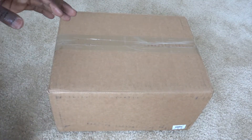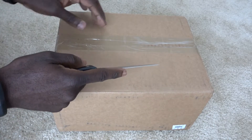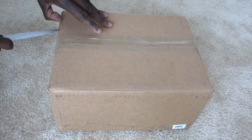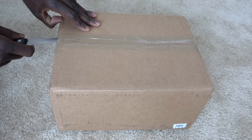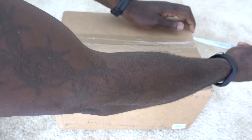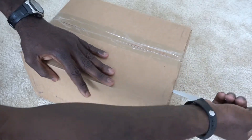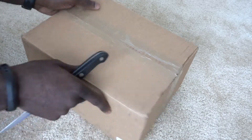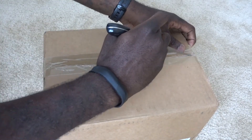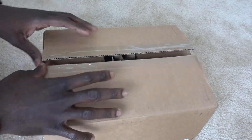Alright guys, here it is. Let's go ahead and open this box up and see what we got. I've got the handy dandy knife right here — let's go ahead and cut along the sides like so. I don't want to cut myself. There we go — making sure I keep this in shot. Alright, put the knife off to the side.